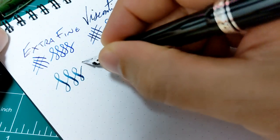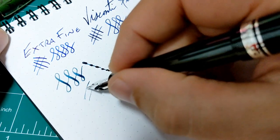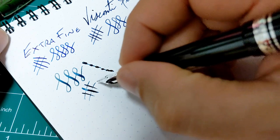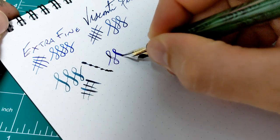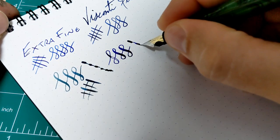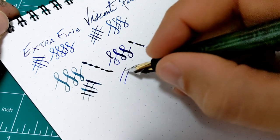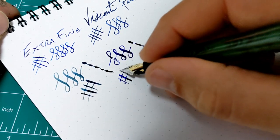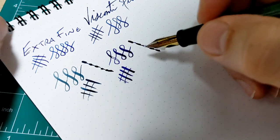It's got lots of flex, just comes back lovely — really nicely done. Here's the steel Fountain Pen Revolution. Now that railroading is more of a feed issue than anything, but it snaps back pretty easy as well — very good line variation, especially for the price, because this is way cheaper than this pen here.